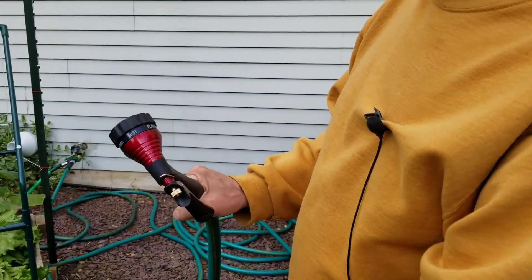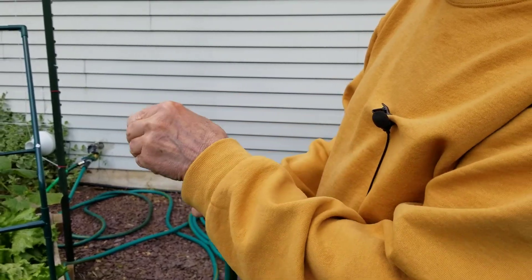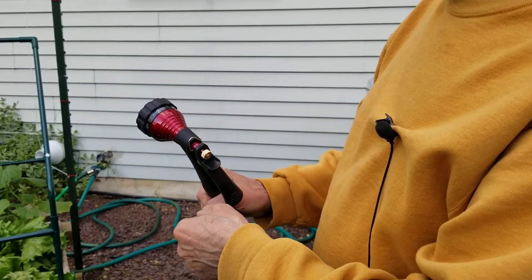The settings are: Shower, Mist, Flat, Soaker, Angled, and Jet. I'll take it back to Shower.